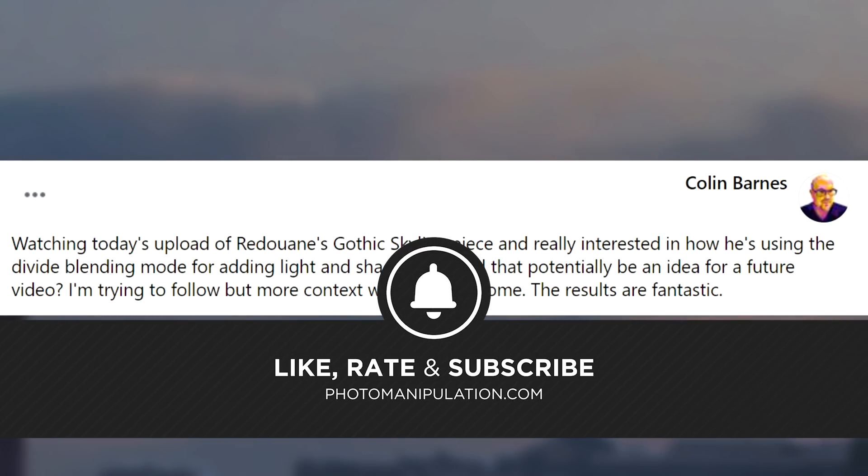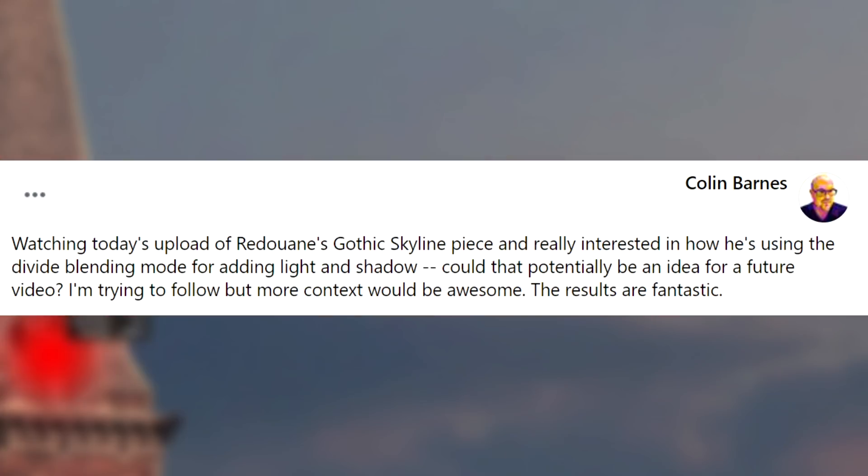It's free, easy and really supports the channel. Without any further ado, let's roll the video — enjoy.